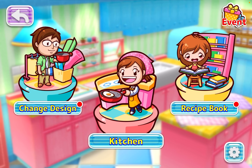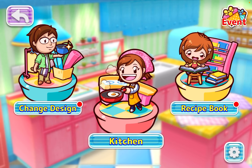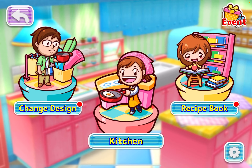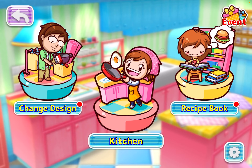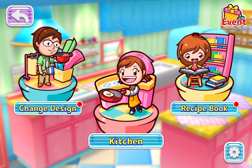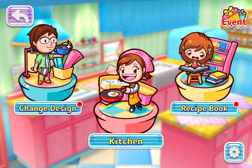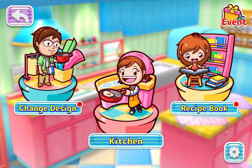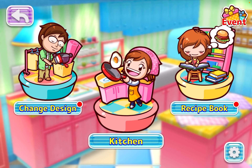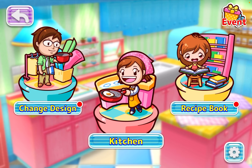I'm a huge fan of this game back in the day. I played the first Cooking Mama on the Nintendo DS and also Cooking Mama 2, Ditto with Friends, which is also on the Nintendo DS. And on the Nintendo 3DS, I played Cooking Mama 5, Bon Appetit — and yes, I skipped 3 and 4.